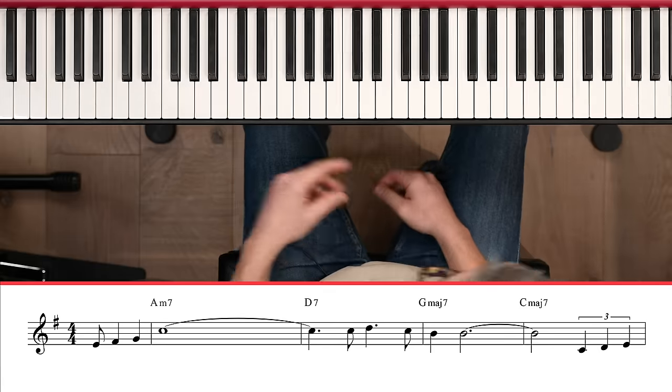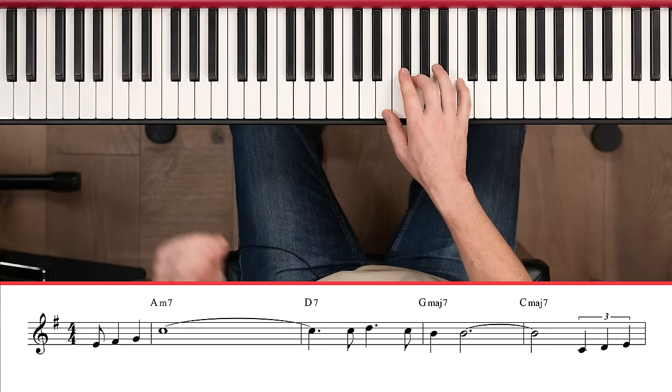Of course we can choose different notes too. We don't have to make the original idea more complicated — a lot of times we can make it less complicated and have a stronger effect. Let me demonstrate some different embellishments.